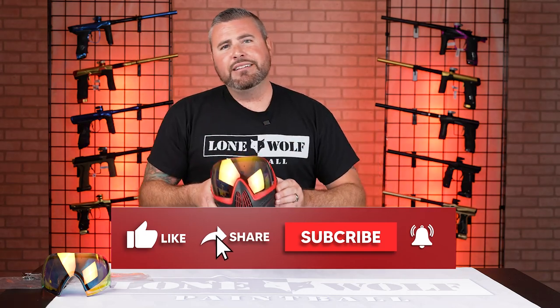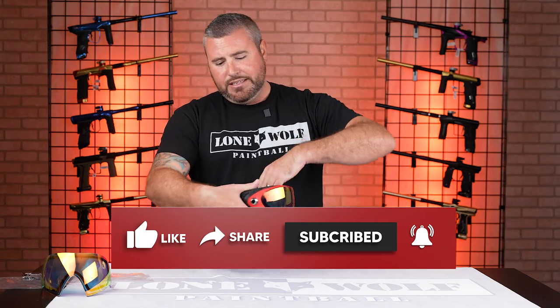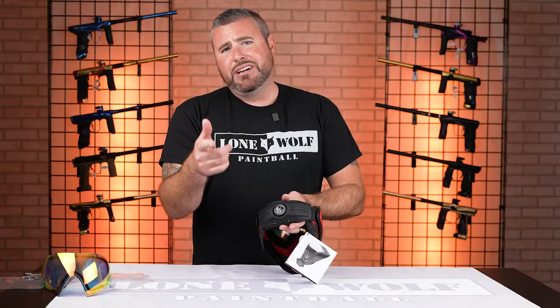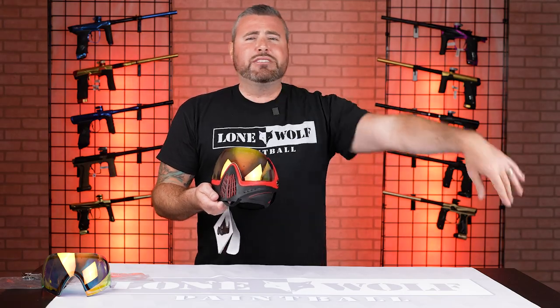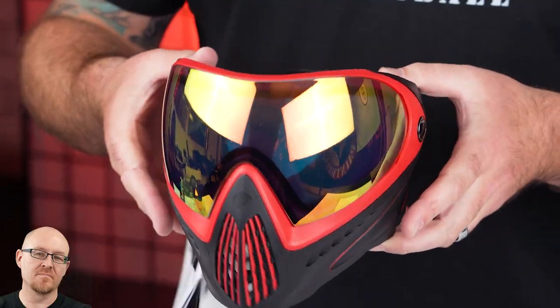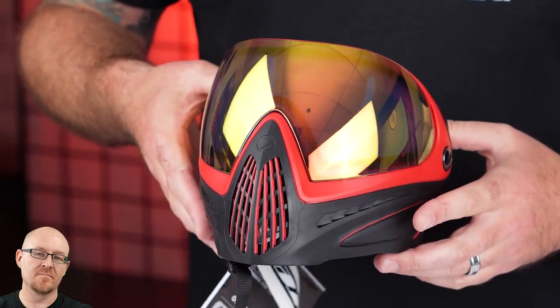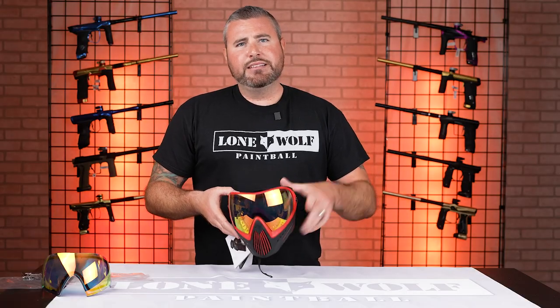So that is how you change the lens on the new Dye i4 Pro. The huge difference is that ratchet strap in the back — very, very nice. If you haven't checked them out, stop by the pro shop or visit lonewolfpaintball.com. Don't forget to follow us on TikTok, Instagram, Facebook, and all the social platforms. And Mark, do you have anything to add? Yeah guys, if when you put the lens back together there's a weird bulge, you might not have gotten it hooked all the way through the hole in the lens. Just make sure it goes all the way through and you're good to go. Take it easy, and until next video, we're out of here.